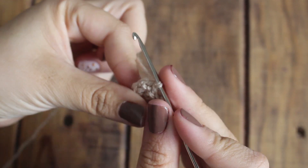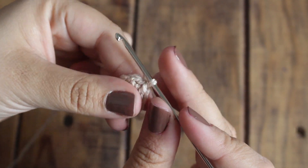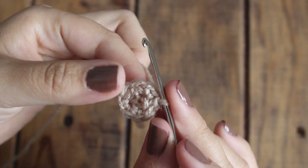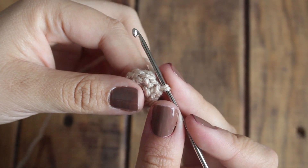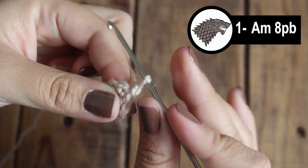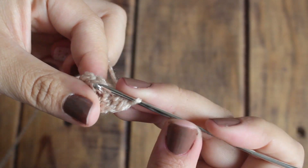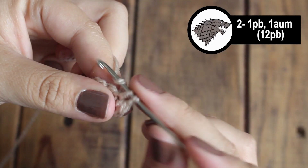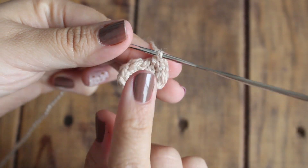Lo primero que vamos a hacer es la cabeza. Aquí vamos a hacer un anillo mágico con 8 puntos bajos. Vamos a subir con una cadenita y para la vuelta número 2 voy a tejer un punto bajo y un aumento, y repetimos en toda la vuelta.